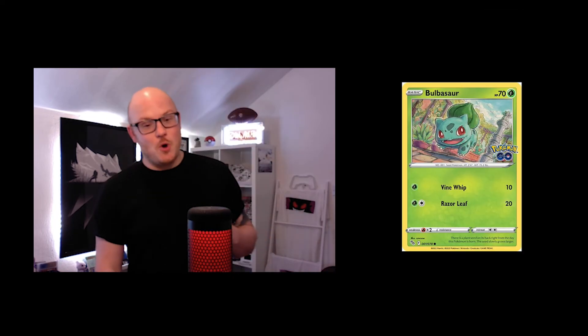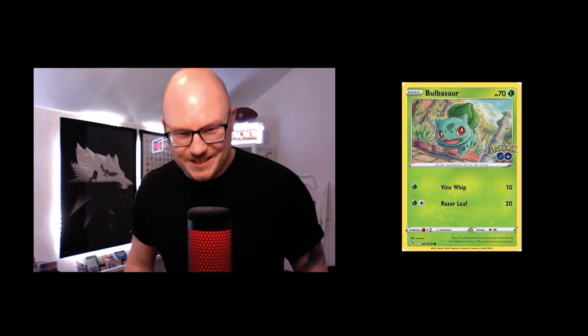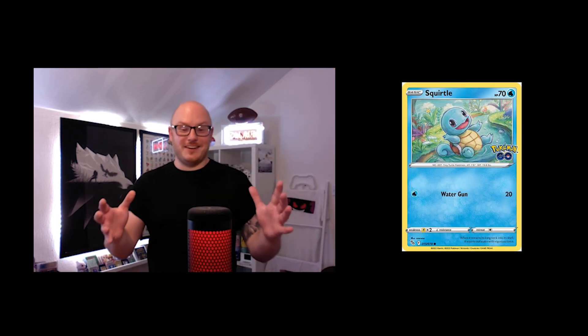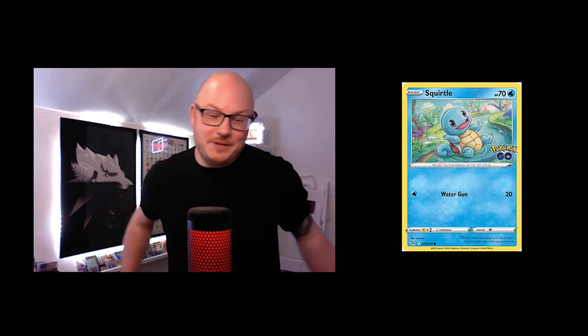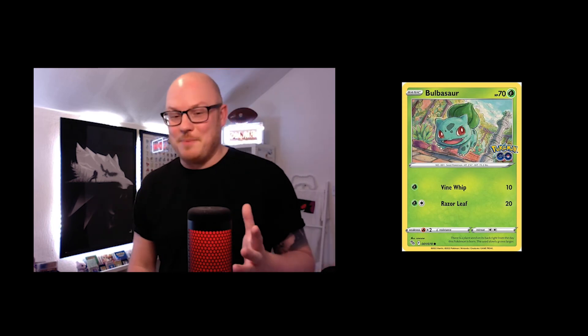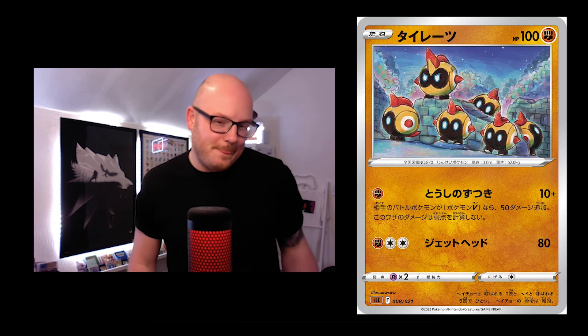Then you've got the new Pokémon GO set from 2022 — this is the Bulbasaur and we've also got the Squirtle. I was so excited to see these two, hoping for Charmander too, but Soso didn't do the artwork for Charmander. We do have these two though and they are wicked. It's a bit odd they didn't do all three, but what can we do?